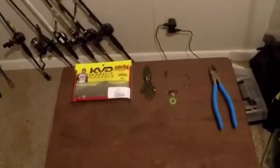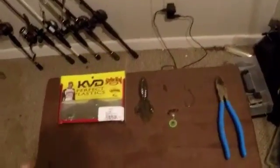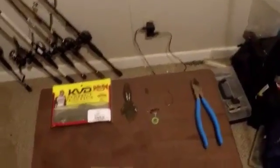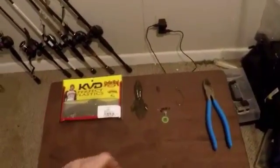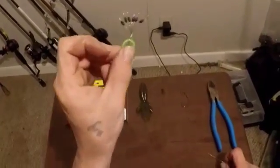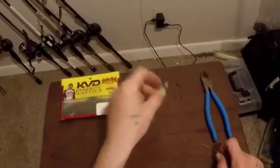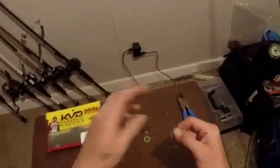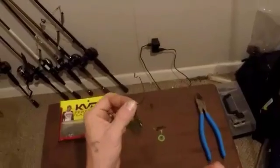All right, good evening fishing friends. What I'm going to show you today is how to tie a Texas rig. I'll show you the items you're going to need: you're going to need a bobber stop and a hook of your preference.